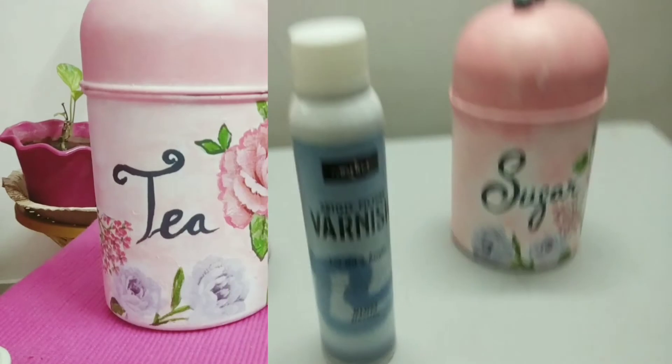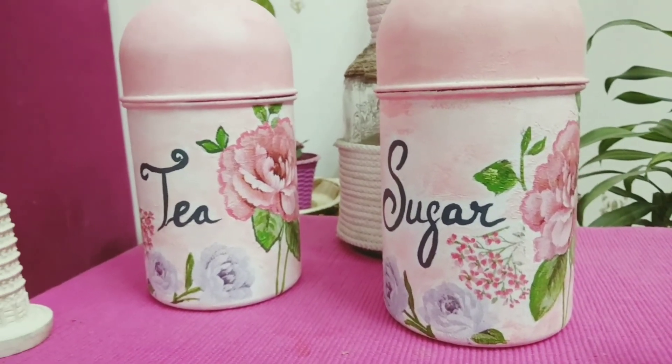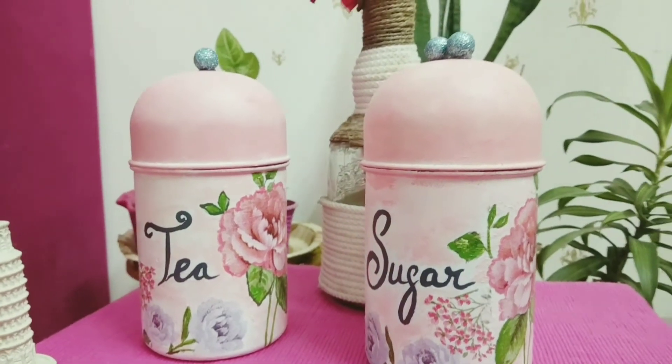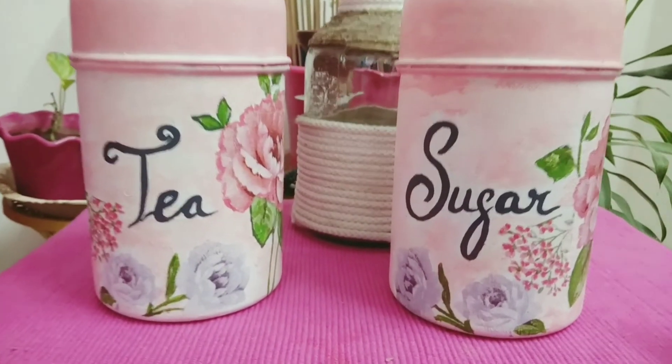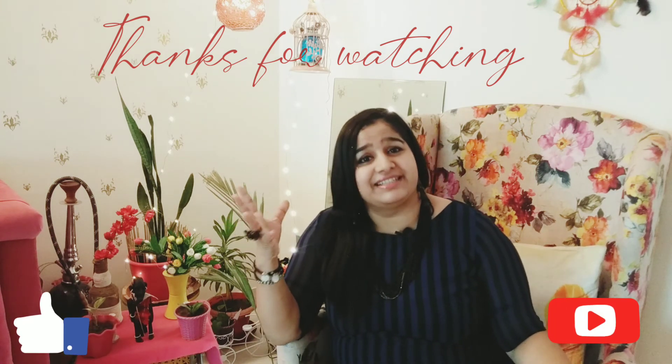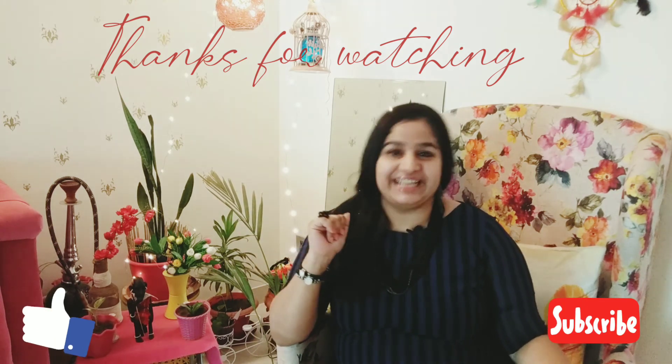And voila, this is ready! Isn't it looking beautiful? These are handmade and you can change them accordingly. Thank you so much, guys, for watching this video. I hope you liked them and you must try one new DIY. We will meet with new ideas in the next video. Signing off — Vani. Bye bye. Take care.